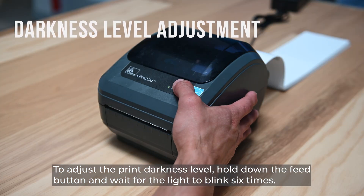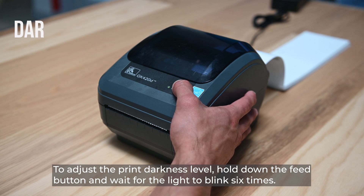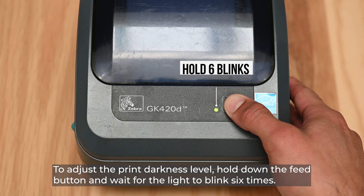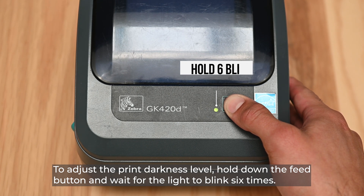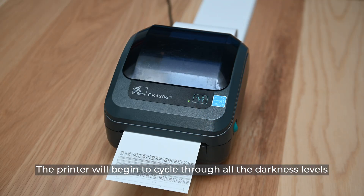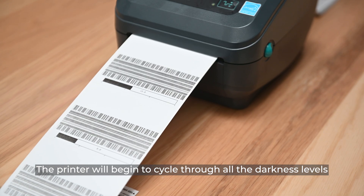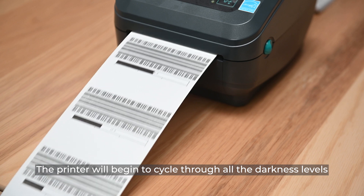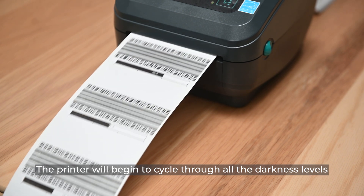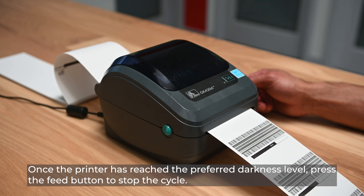To adjust the print darkness level, hold down the feed button and wait for the light to blink six times. The printer will begin to cycle through all the darkness levels. Once the printer has reached your preferred darkness level, press the feed button to stop the cycle.